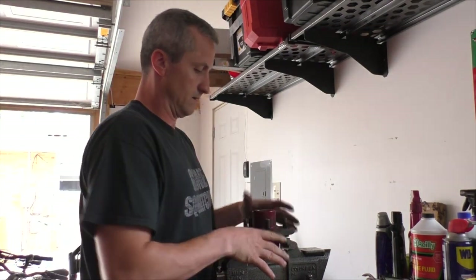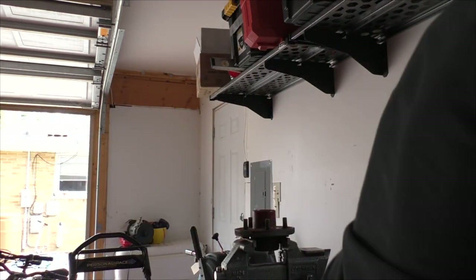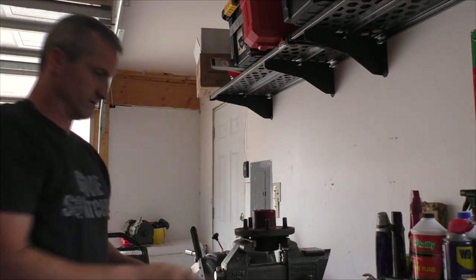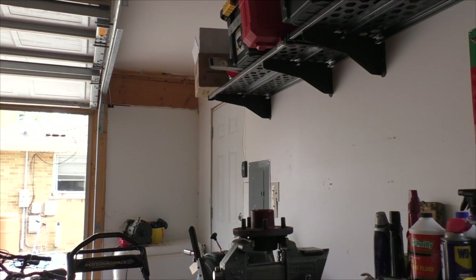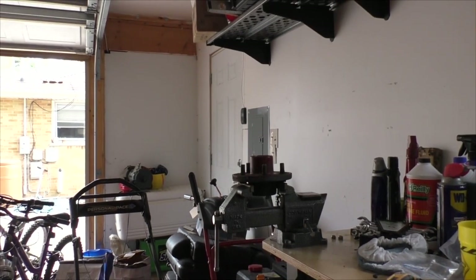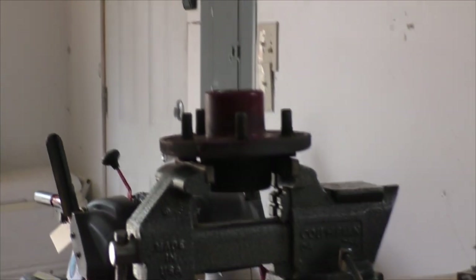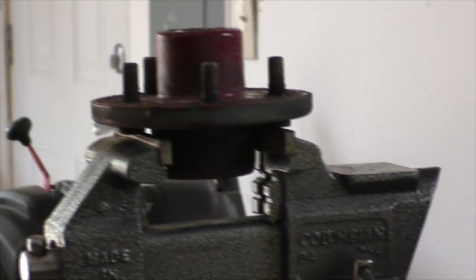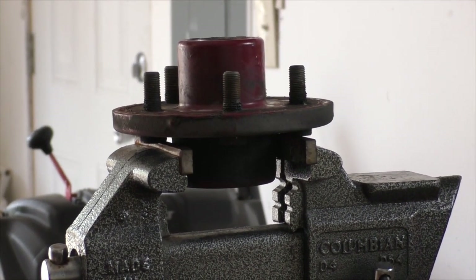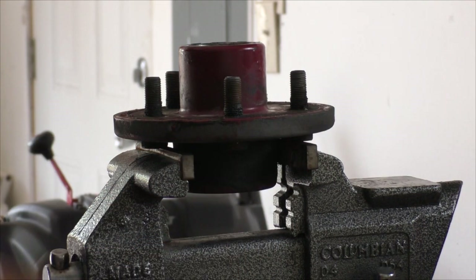It's easier than the brake assembly because you don't have the brake assembly. I just put it in a vise like this to get it down where you can see it a little better. You put it in the vise like that because you want to pop this seal out, and this gives you a little room underneath when you pop it out.